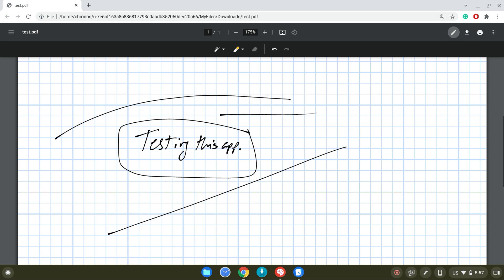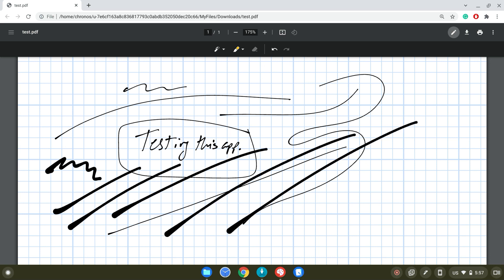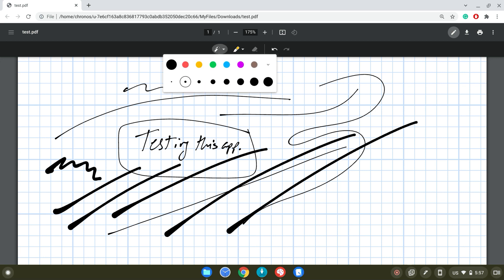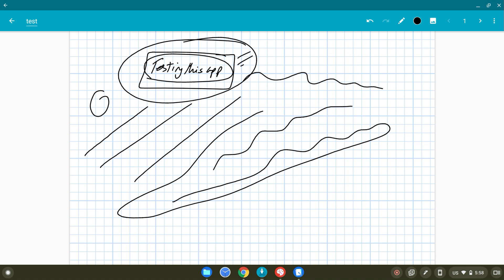This is actually a very good option — it's not really an app, it's just opening a PDF file in the Chrome browser by double-clicking on it. Using the pencil icon in the top right corner opens a panel where you can select a pen and write on the screen. You can change the thickness, though higher thickness settings are not as smooth compared to smaller thicknesses. If you'd like to annotate a PDF file on a Chromebook, this is the best option.